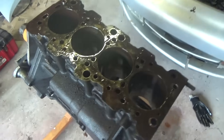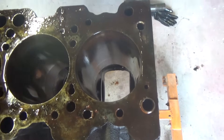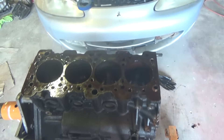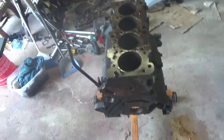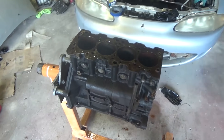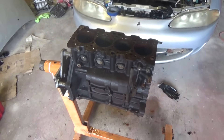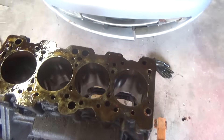We got this engine all taken apart now and the cylinders look pretty good. I think we might get away with a hone, but not 100% sure — we're going to take this thing to the machine shop. The bearings actually look great; all of them are in great shape. But yeah, we're going to see what the machine shop says. The Eclipse is one step closer to being done. It's good that the block ended up being in better shape than I expected.